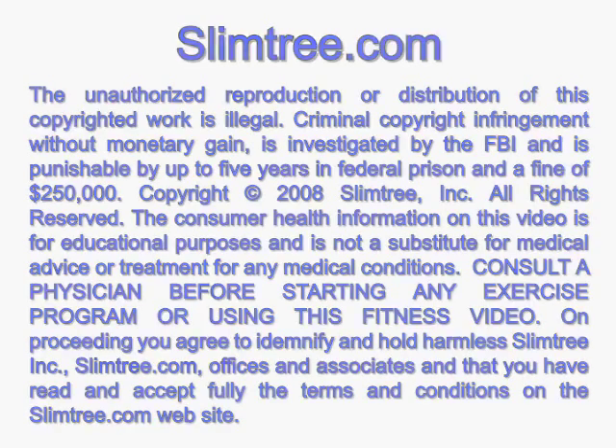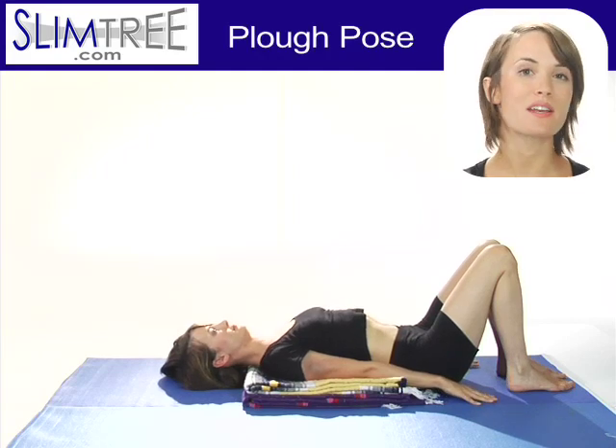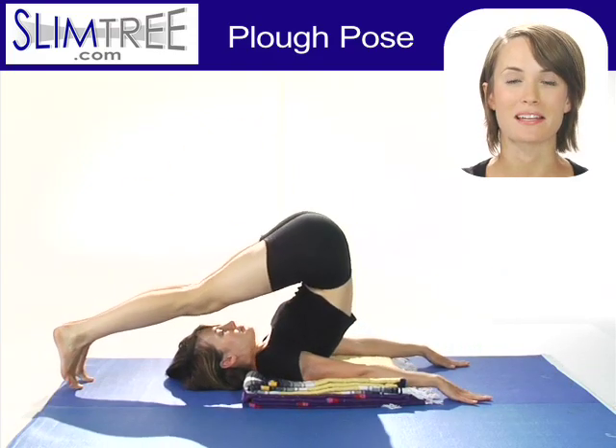Welcome to SlimTree.com. For Halasana, Plow Pose, set yourself up on two blankets so your shoulders are below the smoothly curved edge of the blankets.